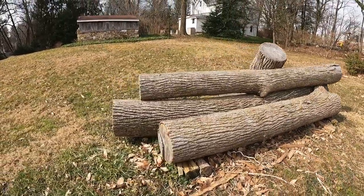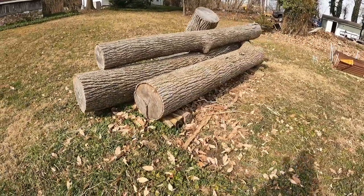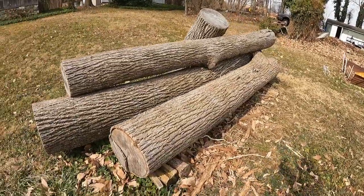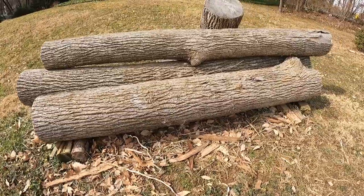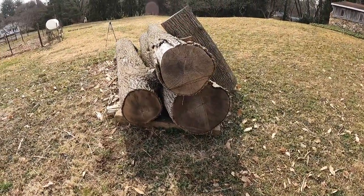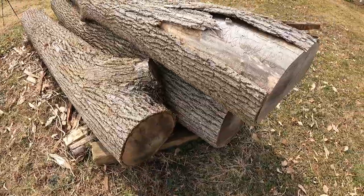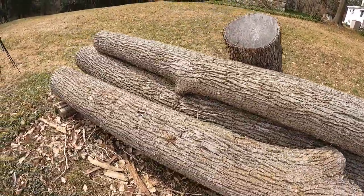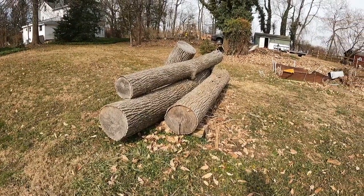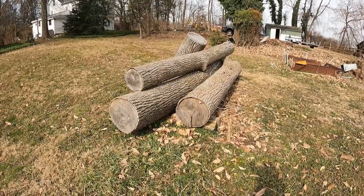I have this pile of ash logs here, these are going into my enclosed porch. I'm going to slab these suckers up about five-eighths, maybe three-quarter inch thick boards, let them dry out a little bit, and they will become the ceiling and the walls — I don't want to put drywall in there. Plus I have a sawmill, so got to use it for something. This big guy here is like 24 inch diameter, this one's like 17, this is about 15. This should give me plenty of boards to do either a tongue and groove or a shiplap. I haven't decided yet but we'll get to that in a future video. I'm going to grab one of these suckers and put it on the mill and start cutting.